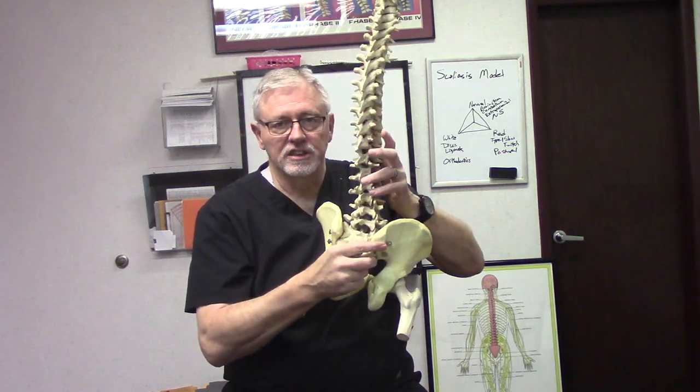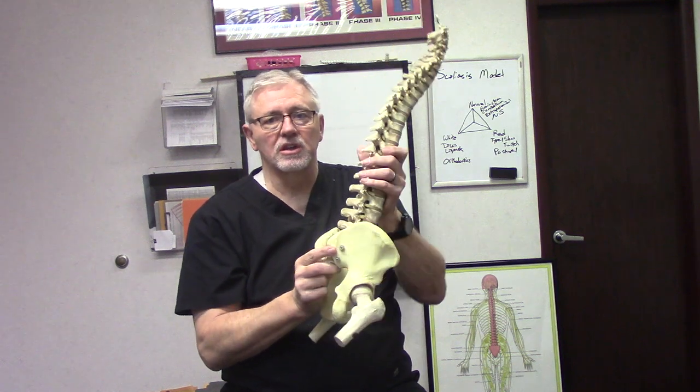I'm much more worried about when a scoliosis case has torsioning because over time it's creating death to the neural tissue. It's also putting pressure on the lungs and pressure on the heart, which are severe health issues. Hopefully that gives you an idea of what the scoliosis model is and what it looks like. If you have any other questions, please let me know. And remember, at Advanced Neurospinal Solutions, we're here when you're ready to take your life back.